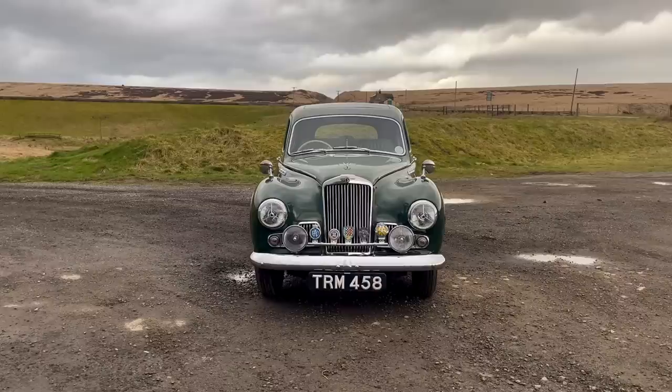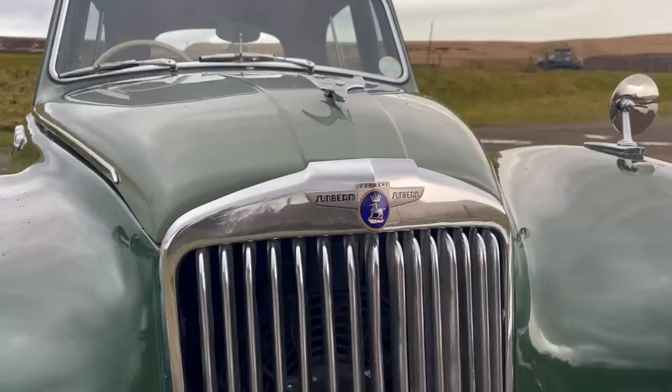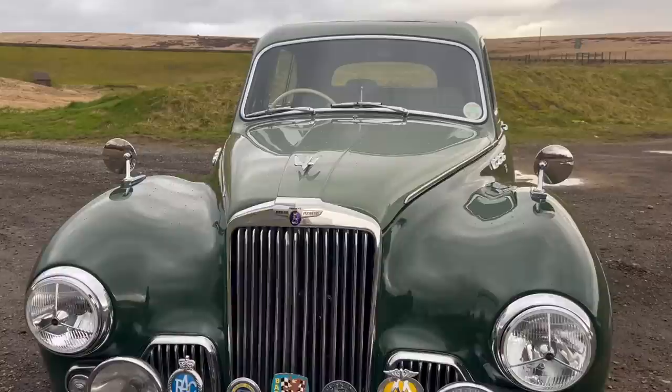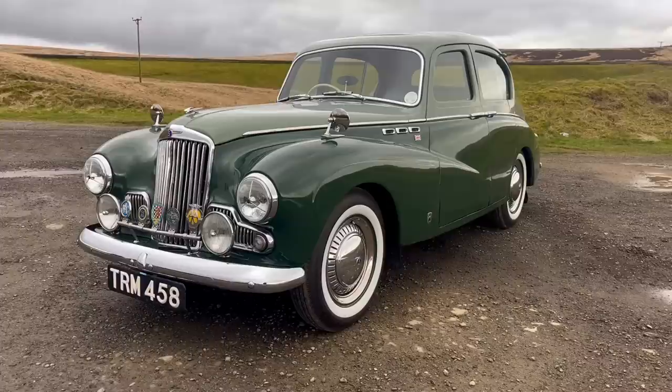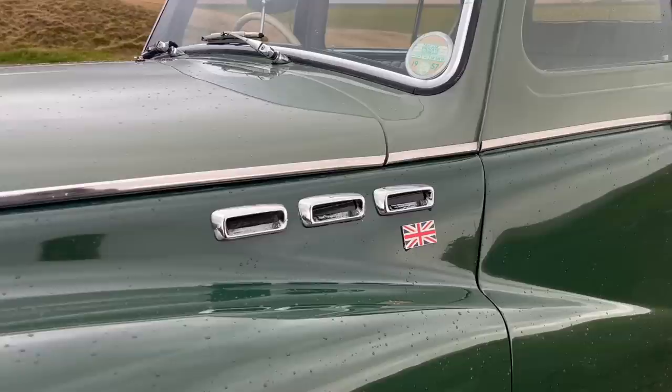Whilst this is a car sold in the mid-1950s, the story of the Sunbeam Mark 3 begins with the 90 range, which was unveiled at the Earls Court Motor Show of 1948. They even featured a cutaway model to show how everything worked, which is actually still in existence and features in my recent video. The 80 was launched alongside the 90, but today's video focuses solely on the 90. For reference, the 80 was dropped in 1950 to concentrate on the Sunbeam Talbot 90, which is why you so rarely hear about them.